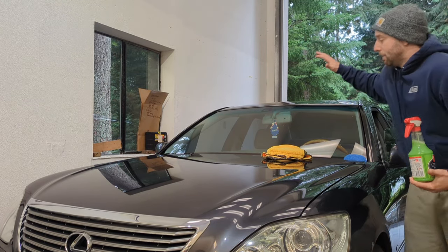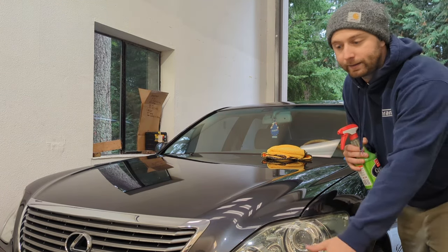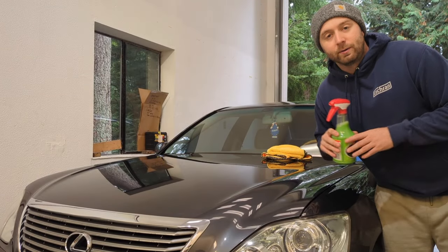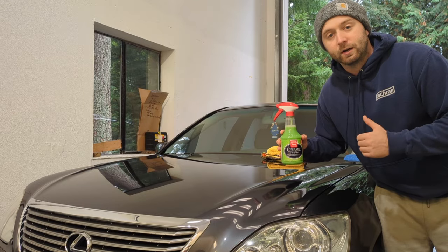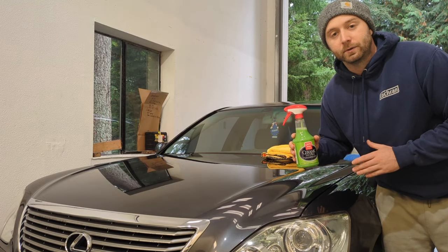I can use it on my windows, trim, headlights, paint — it doesn't matter. So overall, I would highly recommend the Griot's 3-in-1. This stuff is phenomenal. It does a great job. It's durable, and it does last, and it does give you some gloss.